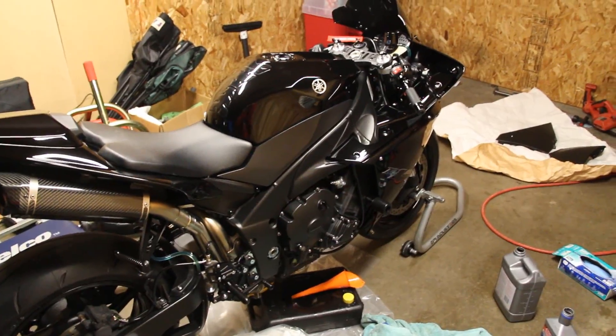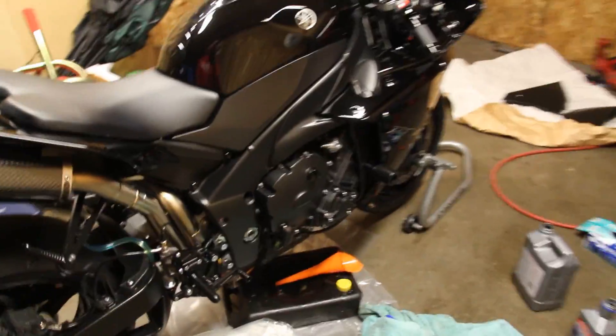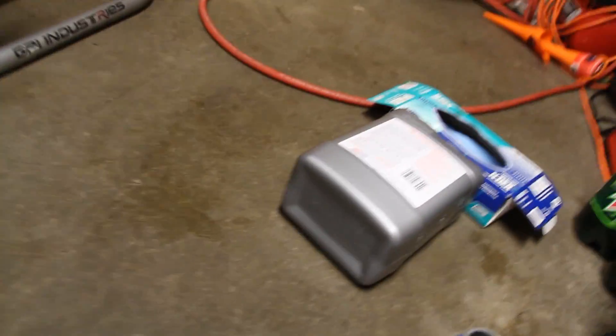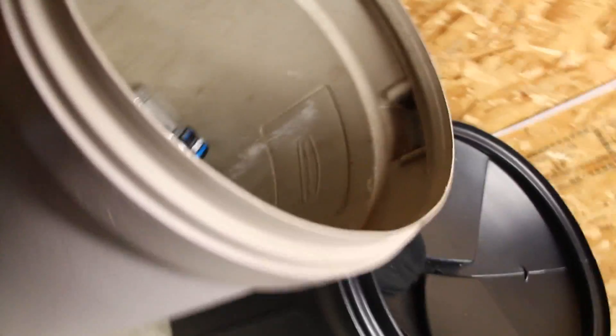The oil has been put in. I used the whole gallon, put the cap back on, and I'll hold onto the leftover for a buddy's bike.